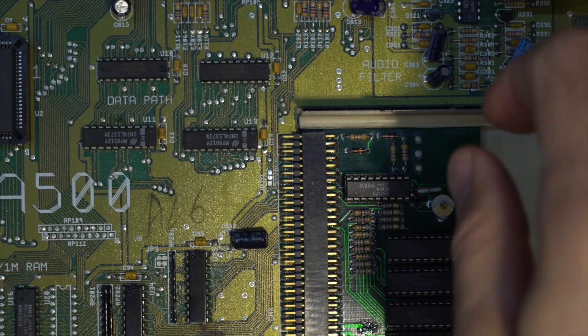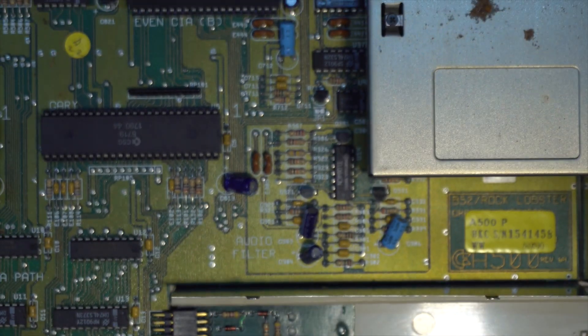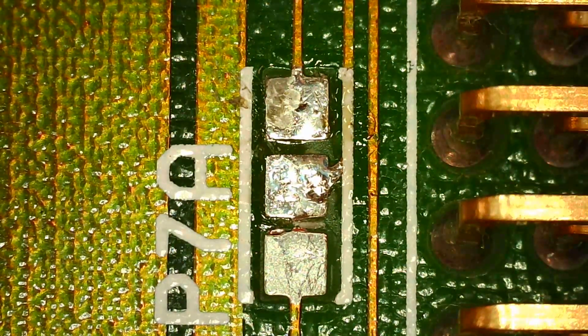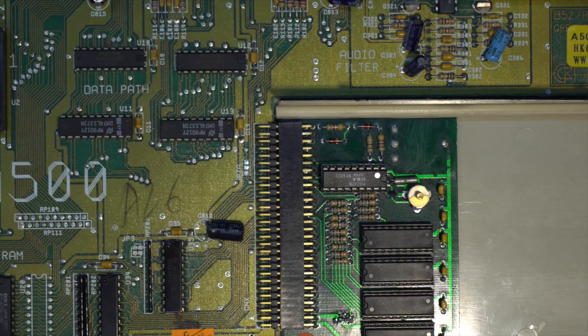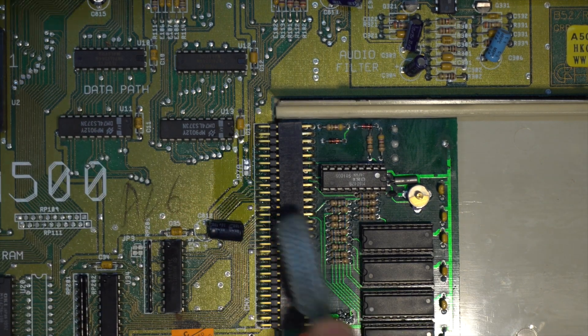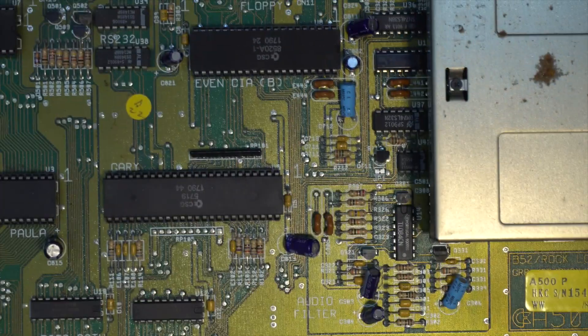Let's clean up just to make sure there's no solder anywhere. That seems good. Let's look at it under the microscope — yes, everything is clean. Let's clean a little more with some IPA. Yes, that's good now. Let's try it again and see if it works.